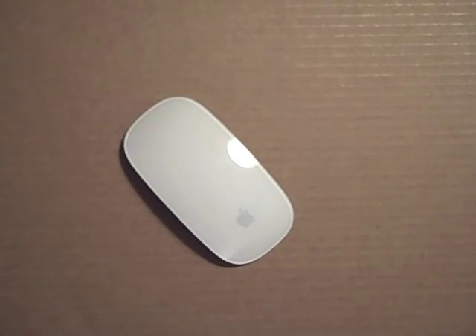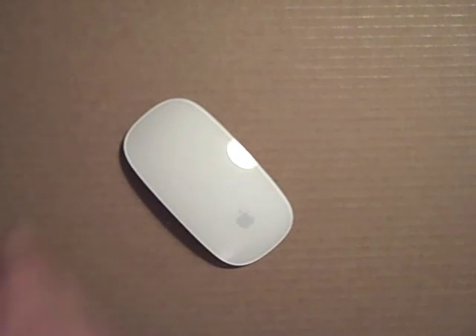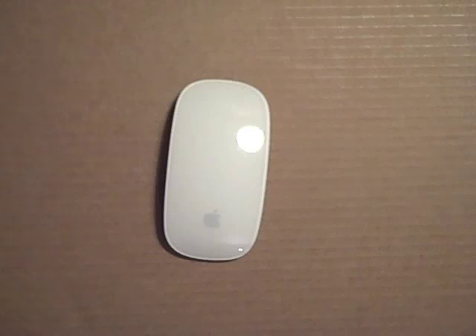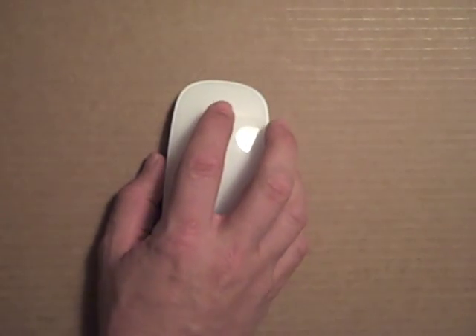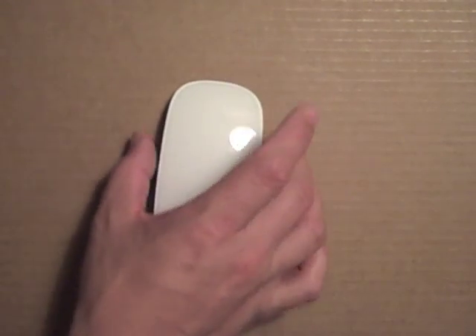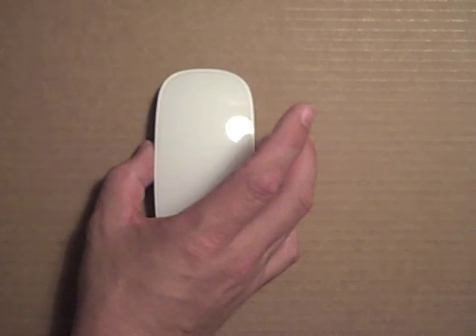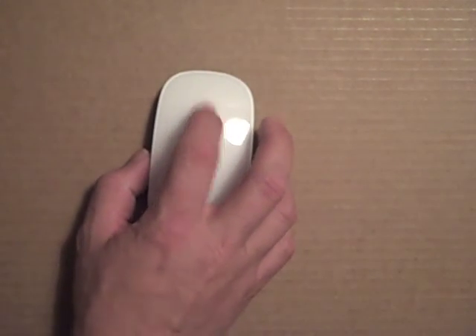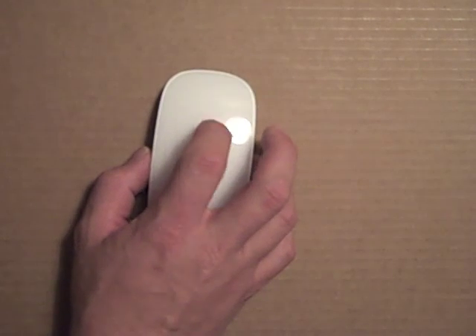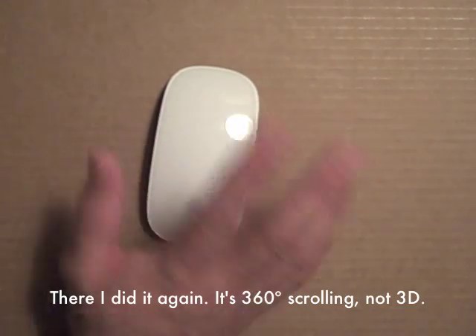So that is unboxing the new Apple Magic Mouse. I'll hopefully be using it over the next couple of weeks and give you more of my long-term opinion. While it feels very comfortable in your hand, it's a nice slim design. I love the fact that the curved beveled edge gives you a nice place to grip the mouse. Moving it around is really nice, the scrolling action is very natural — scrolling up and down or the 3D scrolling, and the left and right clicks are perfectly fine.